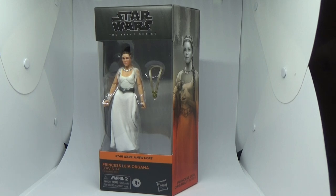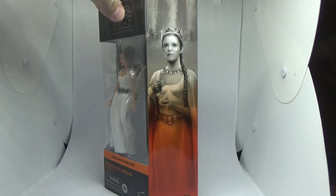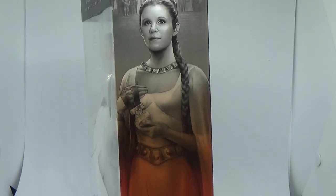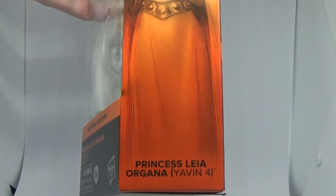The new one is from A New Hope — Princess Leia Organa. This is the second release because the first release was a Hasbro Pulse exclusive, and they came on a Power of the Force 2 style card, which was pretty cool. I was happy to pass on that and just wait for the regular release. It's looking like a really nice figure — take a look at the art on the box, zooming in a little bit for a good look. Really nice artwork there.